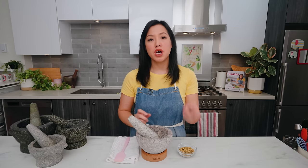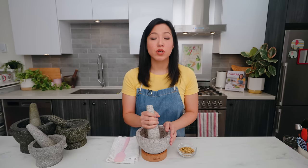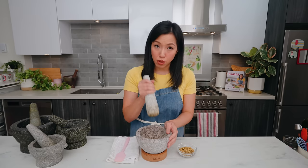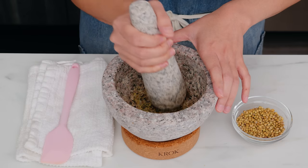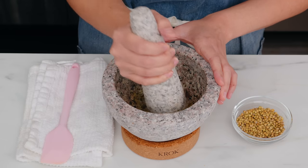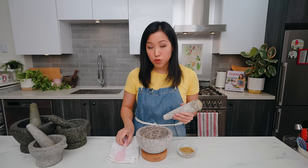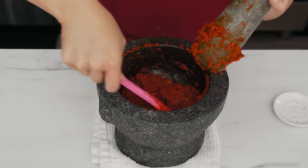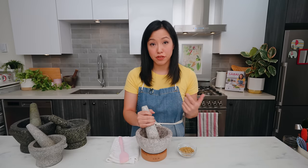Now let's talk about mortar and pestle technique. There are two main techniques: pounding and grinding. Pounding is for moist ingredients such as fresh herbs — it's a simple up-and-down motion. But if you have enough volume, stuff will start to ride up the side, so you also want to slide the pestle down towards the center. If there's a lot in there, it's helpful to have a rubber spatula to flip and fold things so you don't miss a spot.